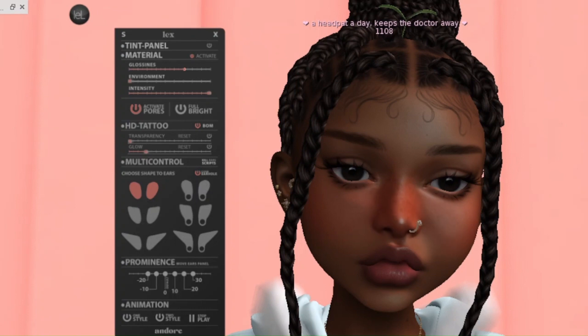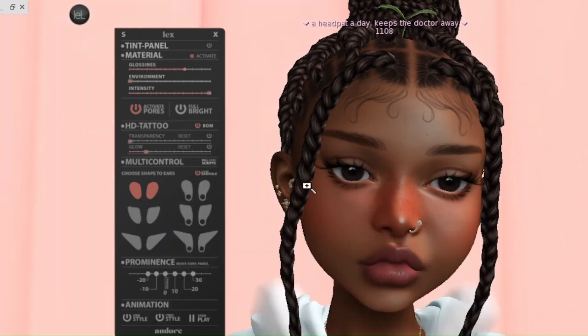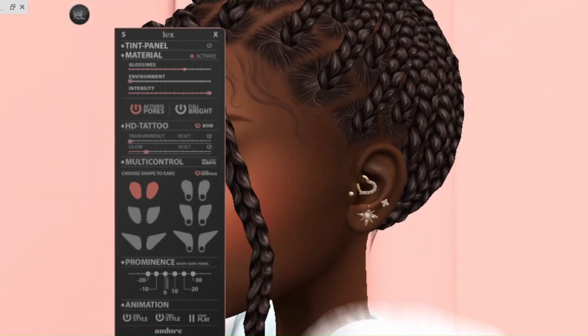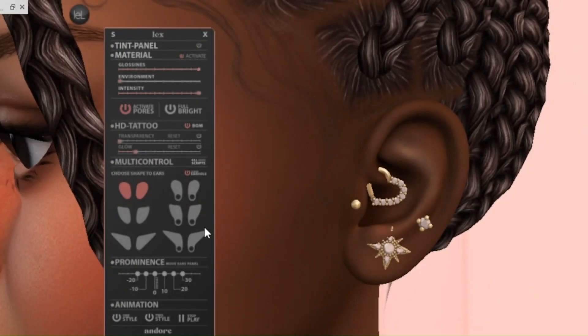This is the HUD. You've got your tint panel, your materials, your HD tattoo, your multi-control, and your prominence, as well as animation. Let me adjust the lighting. I will say I did struggle seeing the gloss and pores — I think it's related to the windlight I was using. You can activate or deactivate the pores, and you can also activate brightness if you want bright ears.